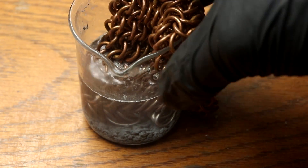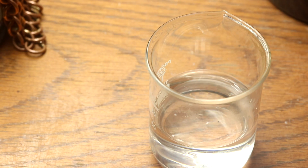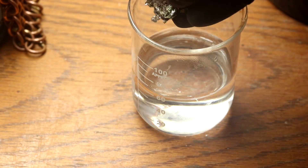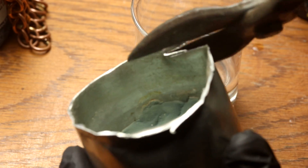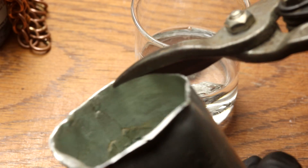While that's busy coating in zinc, I'm going to prepare the tin plating solution, which will consist of dilute hydrochloric acid and some metallic tin. This will make stannous chloride. For the tin electrode I am going to snip off a thin ribbon from this tin can here.